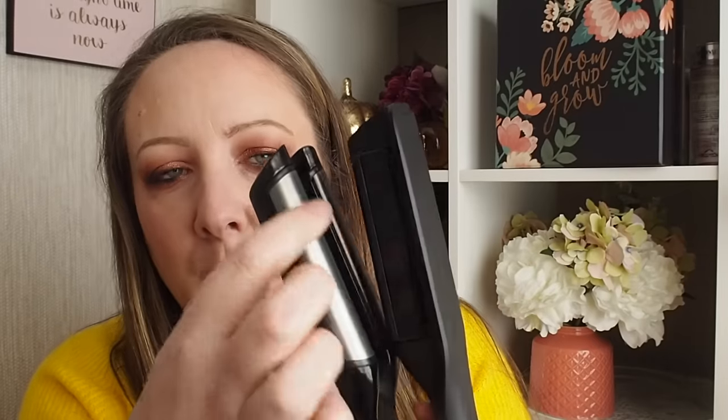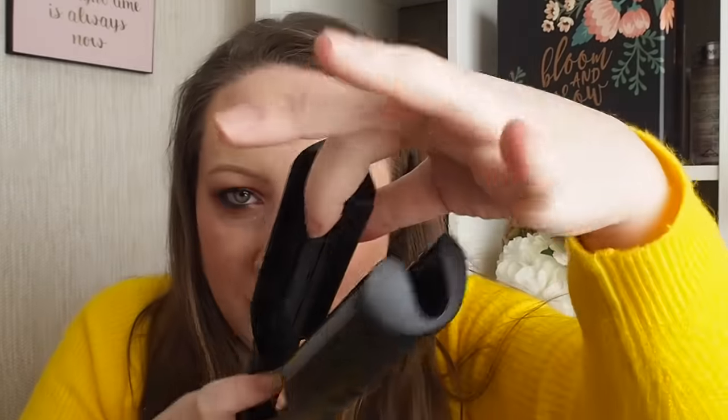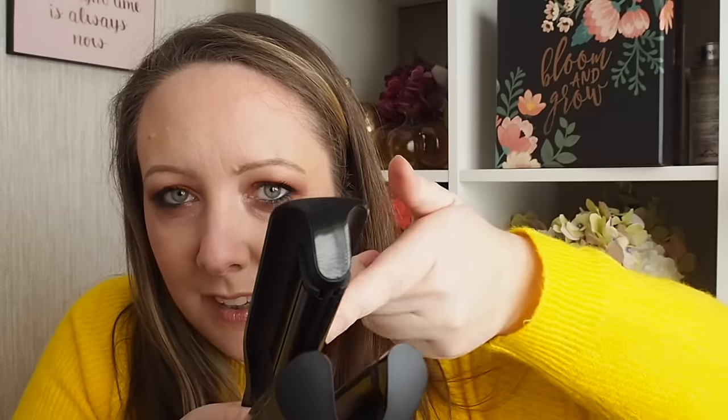So this is what it looks like. This is the bottom part, this is the top part, and it looks like a little crimper. You can actually crimp with it. This is the bottom part — these plates are cold even when you have it turned on. It's the centre part here that heats up.